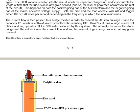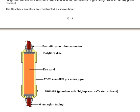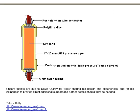The flashback arrestors are constructed with push-fit nylon tube connectors at both ends. Made of plastic and filled with dry sand, they have a polyfibre disc at one end and an end cap glued on with high-pressure-rated solvent. The pipe diameter is 1 inch, which is 25 millimetres.